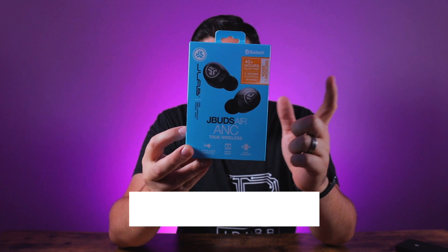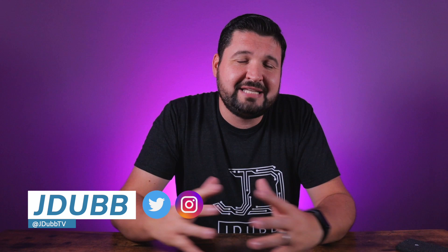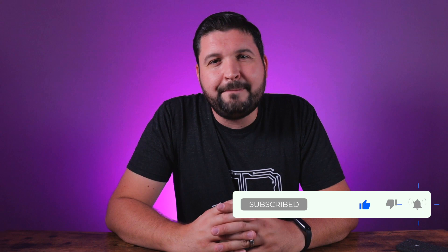What is going on guys? Today we are checking out the latest addition to the JBuds Air family — I'm talking about the JLab JBuds Air ANC. My name is J-Dub and I'm here to help you guys make a better tech buying decision. If that sounds cool to you, please consider subscribing to the channel and hit that bell notification so you don't miss any of my latest reviews. Now let's check them out.